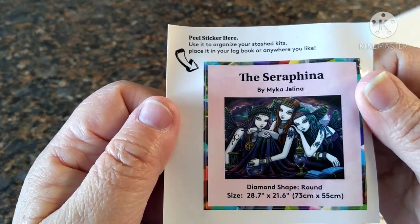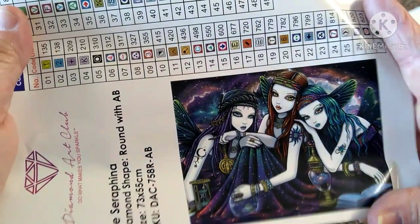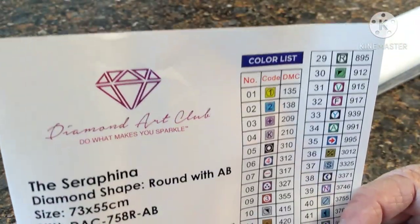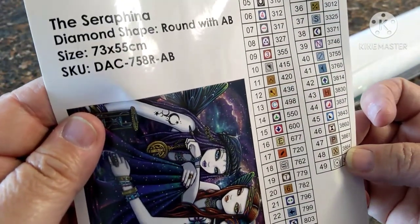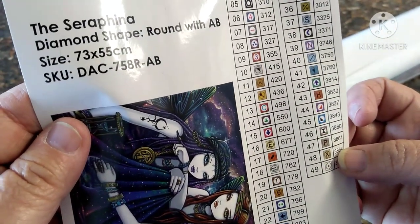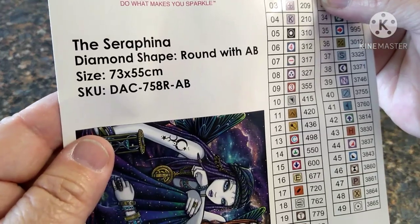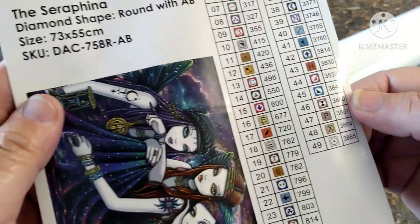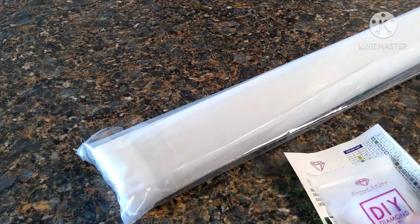That's your tool kit. You get your little sticker — y'all can see Serafina by Micah Jelena — then you get your big sticker which is the picture with all your colors, and there are 49 colors.